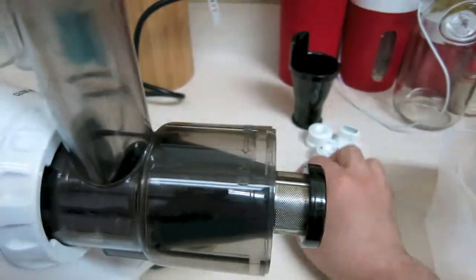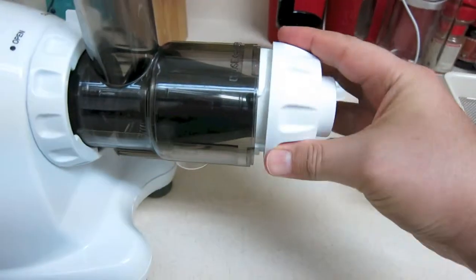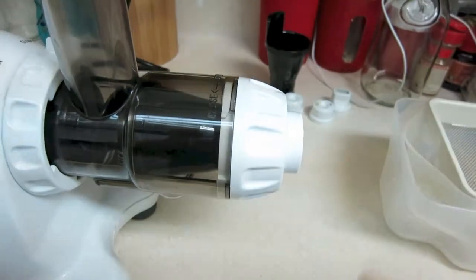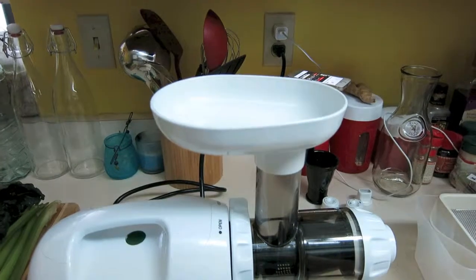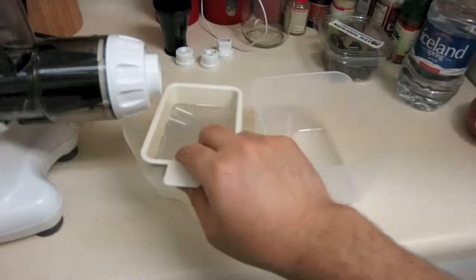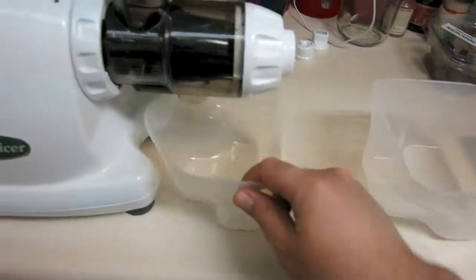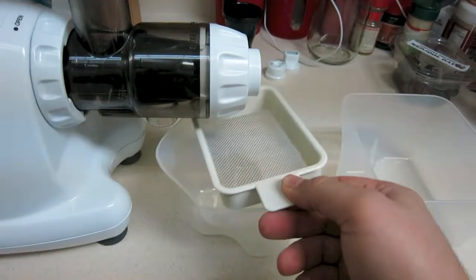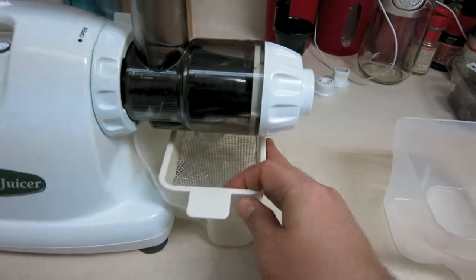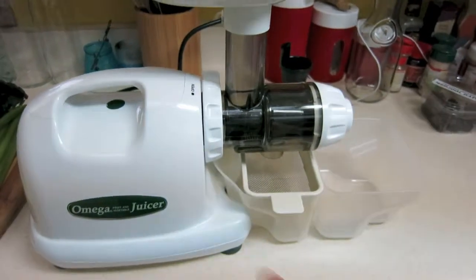Today I'm using the strainer filter. We put in the auger, the filter, then the tip part and secure it. This top part is where we put all the vegetables. We also have two containers: one has a little U-shape that goes toward the juicer, and there's also a screen that catches the fiber. That's all there is to putting it together.